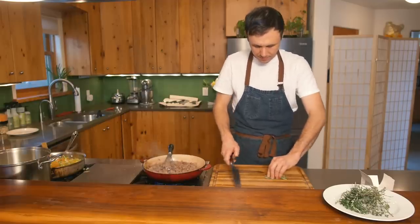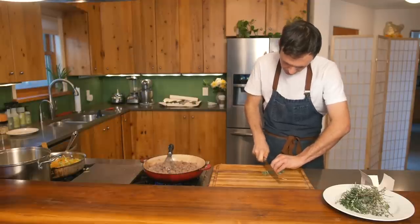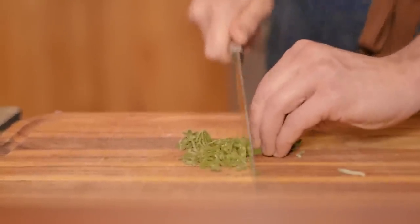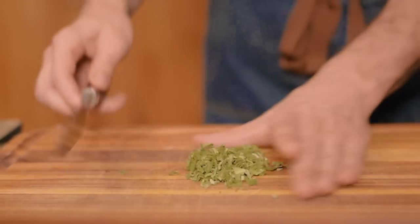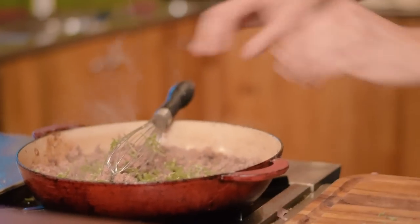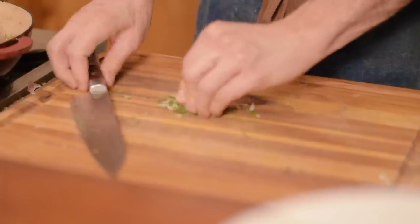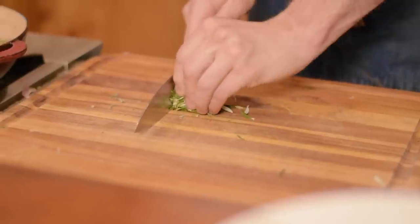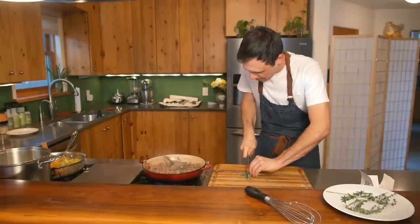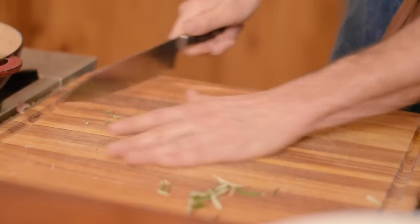Roll your sage and chop it just once — go thin on the first pass, because if you chop sage too much it gets brown and dirty. For thyme, just drop it in and pull it out before assembling the pie. For rosemary, ball it up, roll it over itself, and push it down. My goal with herbs is always to chop just once, though hard herbs like rosemary sometimes need another pass.